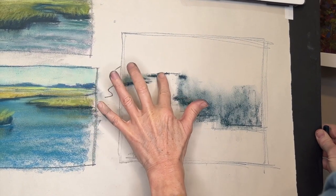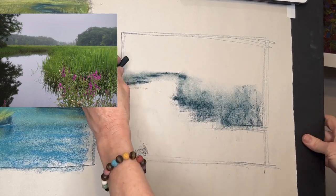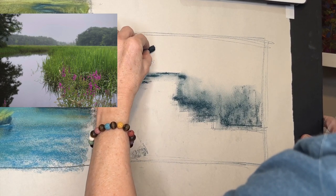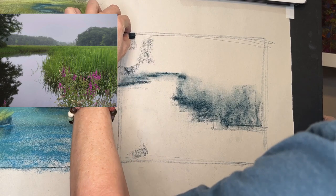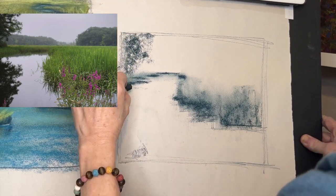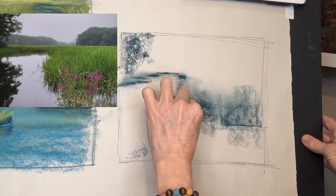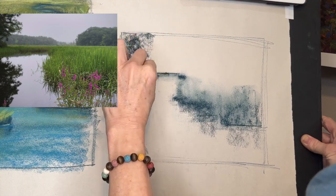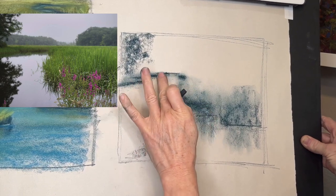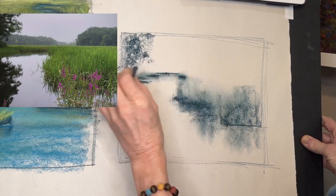If you want to keep it really impressionistic, your grasses and everything will just kind of all blend together. But now we've got a more believable meandering waterway. I loved this because it had this pretty tree growing here — it's kind of dark. And of course here too we're going to have those reflections pulling down, pulling down — they get shorter as I go back.